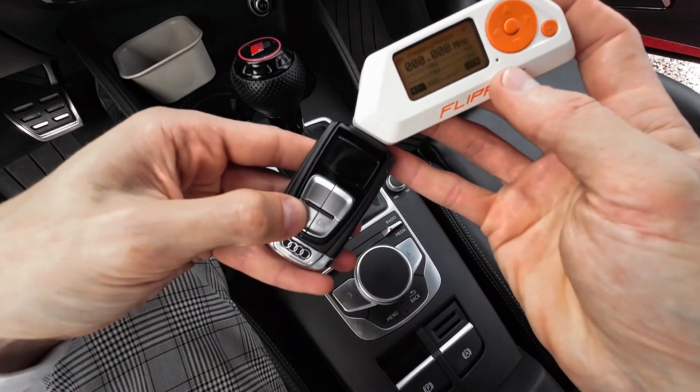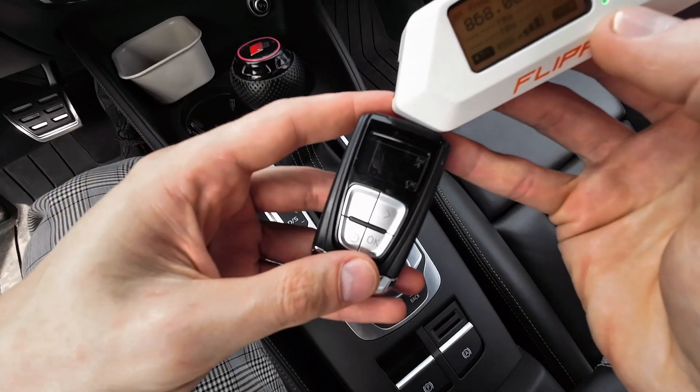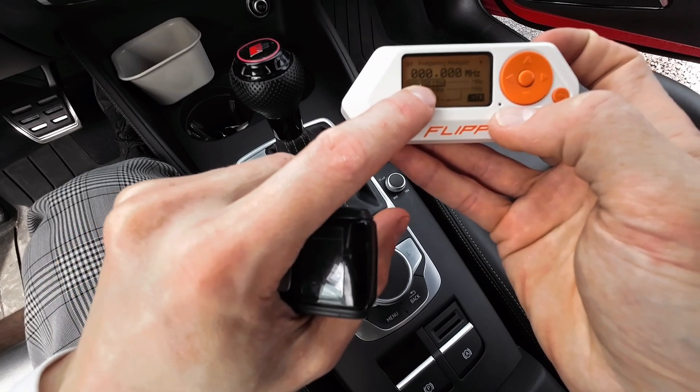Press the button — we can see something on the display, and we can confirm that it transmits at 868 megahertz.